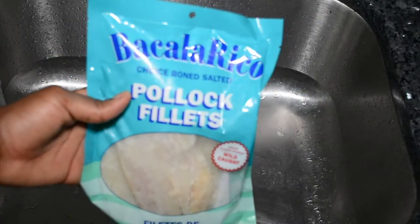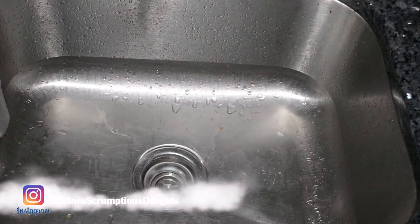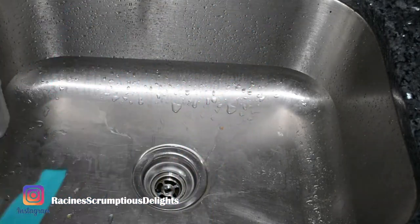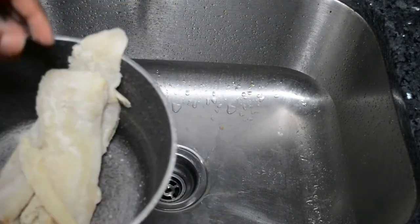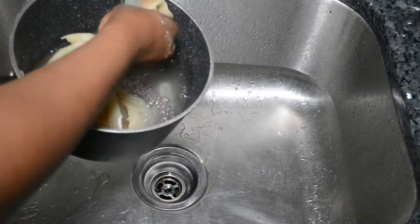Hey everyone, so today we're going to be making some sawfish fritters. I'm just using the boneless sawfish that's in the package, but you can use any sawfish that you have. You can use the one with the bone in, which I would probably prefer, but this is just what I had around where I am.